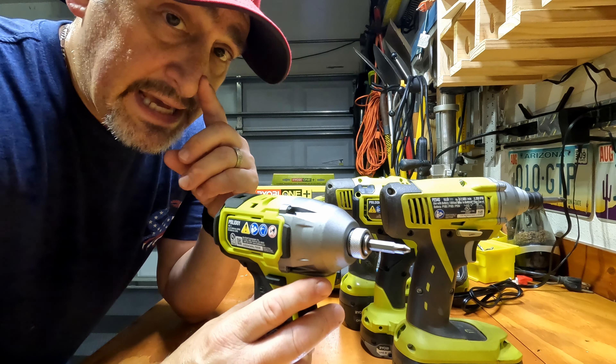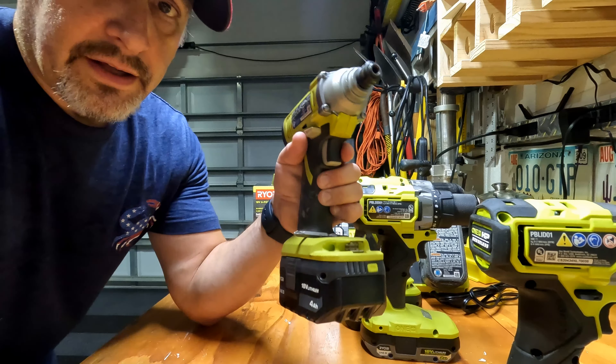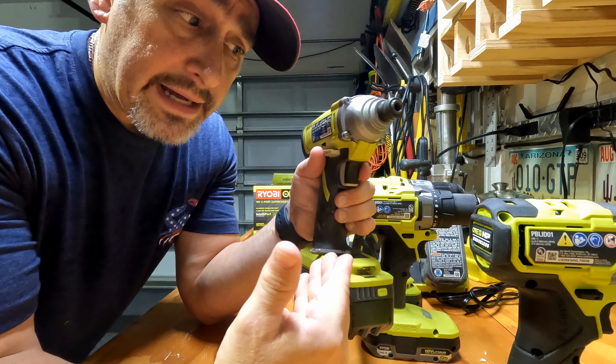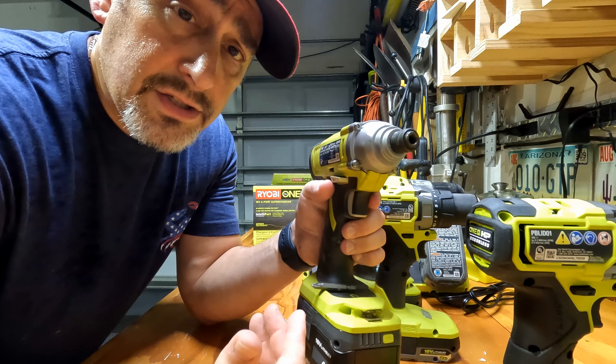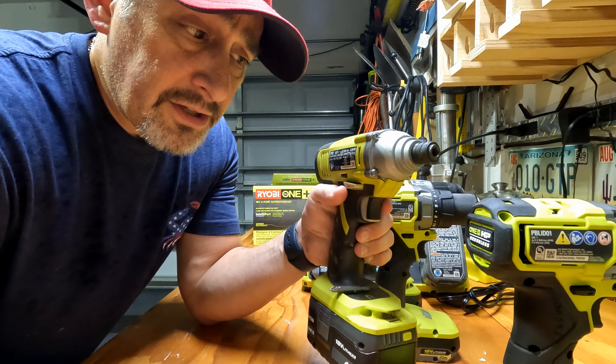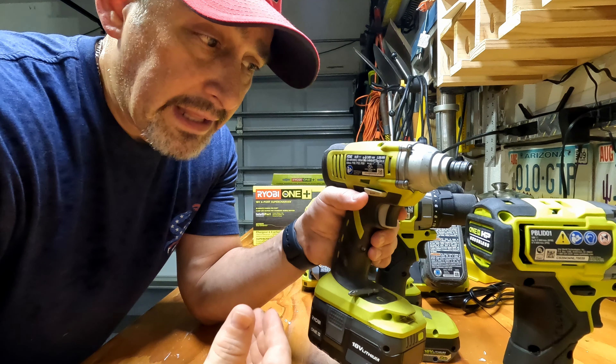One thing I wish the new ones had, that the old ones had, is a magnet on the bottom. The old one had the magnet, but the new ones do not. It's a small feature that I liked having and took advantage of quite often. Do I miss it on the new ones? It's probably too soon to tell if that's going to be something I'm really worried about.